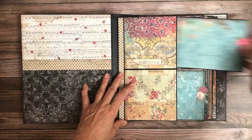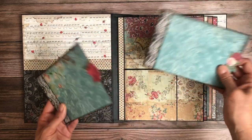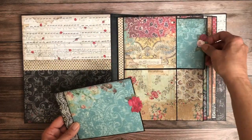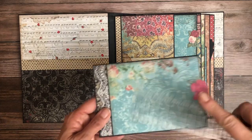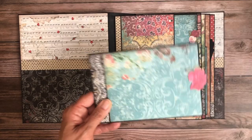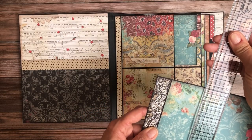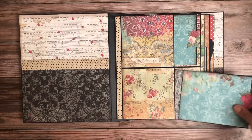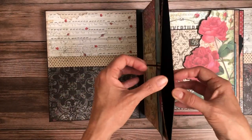We start with page one where we have two pocket inserts. These are a nice size — four and three quarter by seven — just so they're easier to slip into the pockets. These are pocket pages.